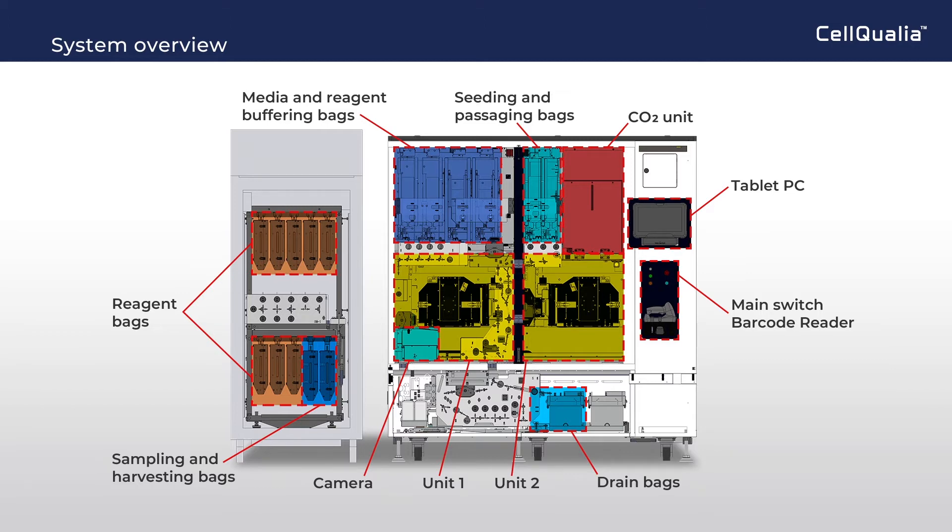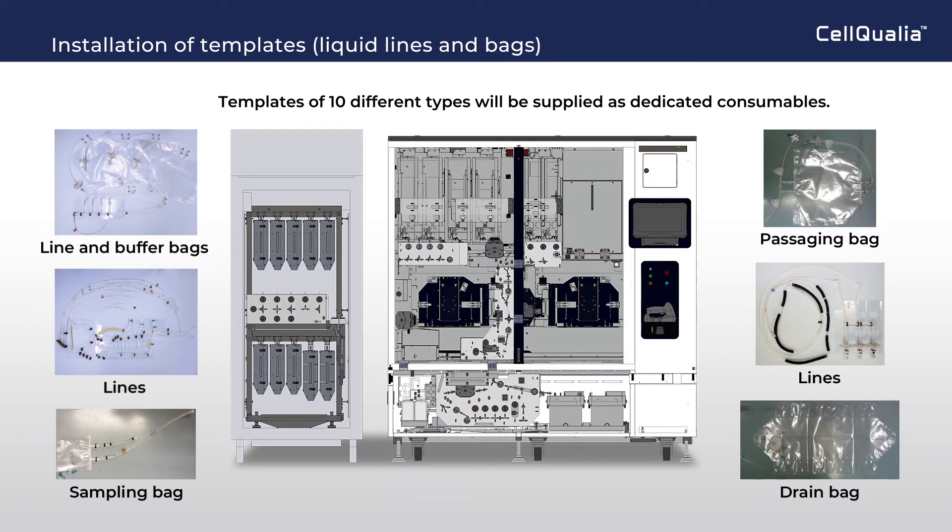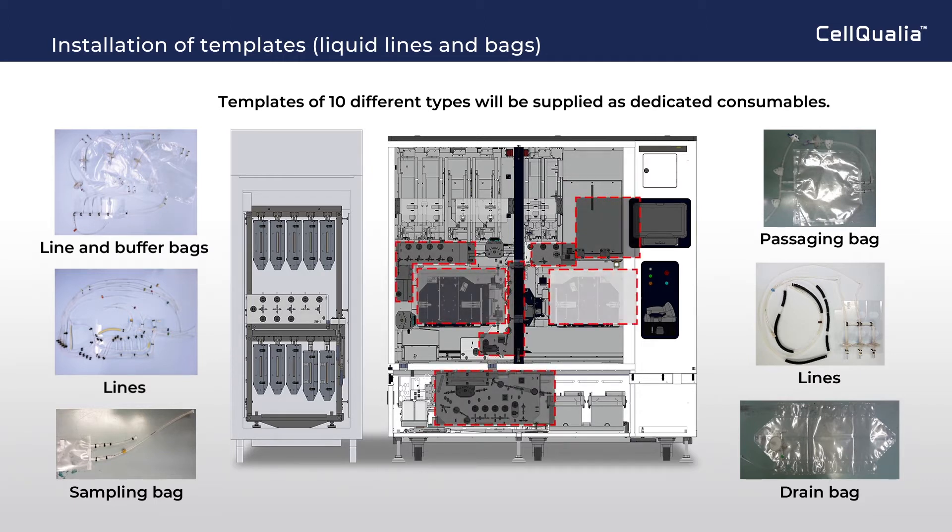A fully closed system is one of the important features of this system. For users' convenience in installation, tubing and bags are set to a reinforcing template. An appropriate setting of 10 templates and flasks, and aseptic connecting lines, makes a fully closed liquid transfer system.